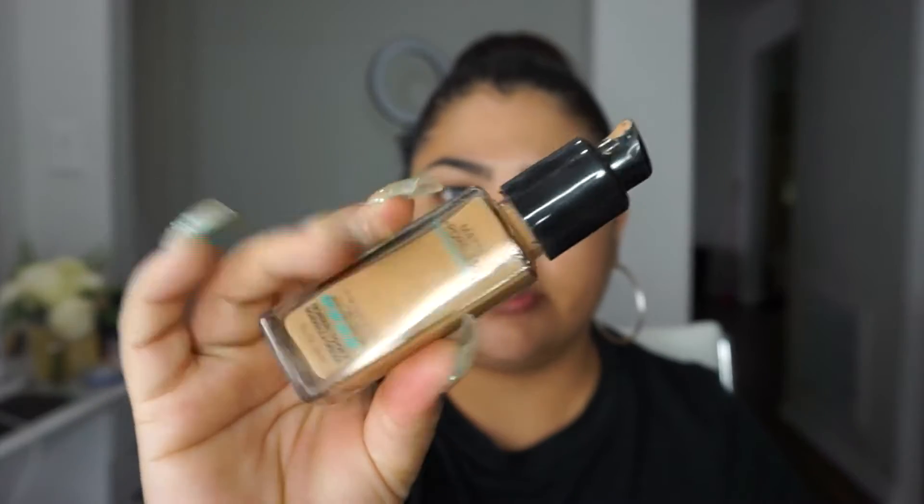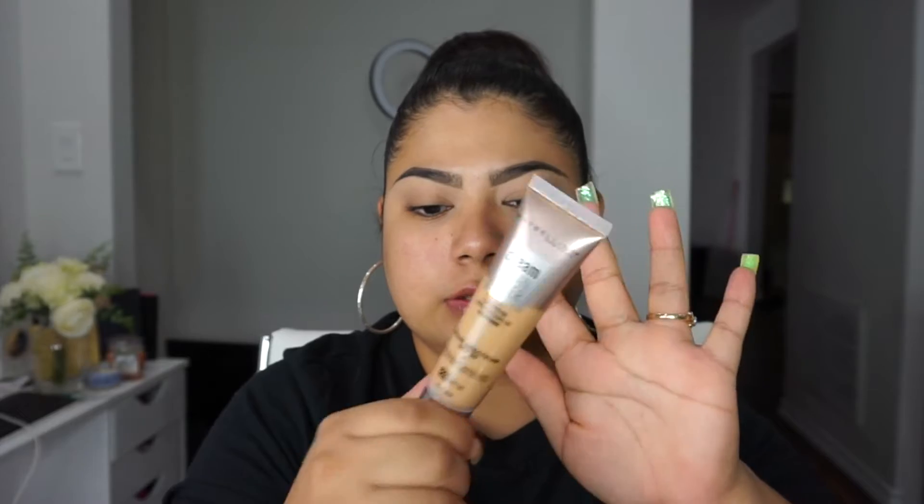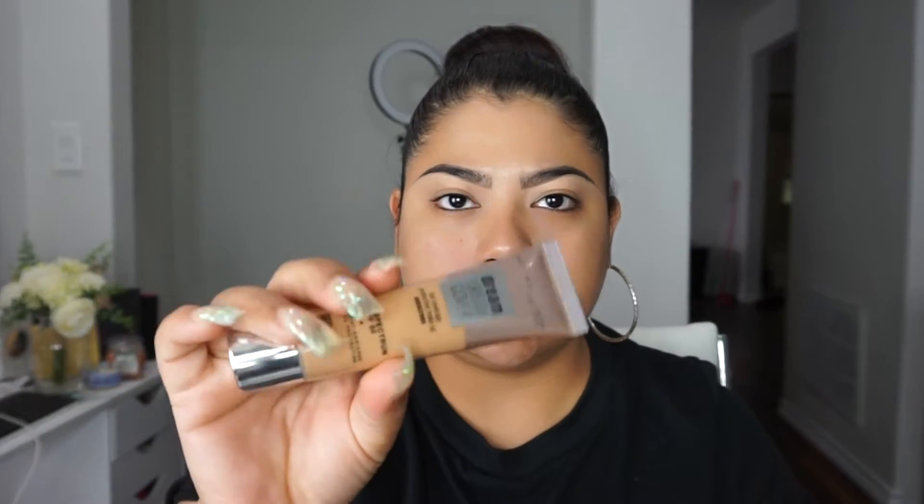Now I'm going to show you the two foundations I usually go in with. One I use on a regular that I've been using for a while is the Fit Me Foundation, but lately I've been using the Urban Coverage — and this one does have SPF 50, so I've been using it a lot to protect my skin now that it's summertime.